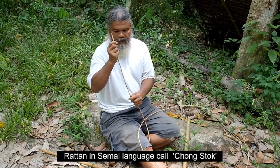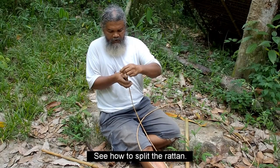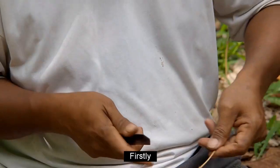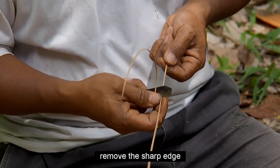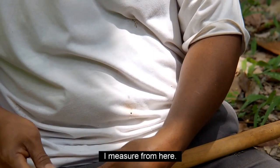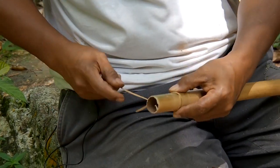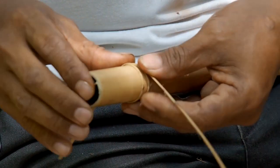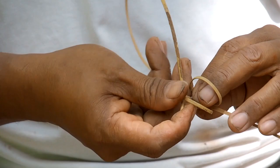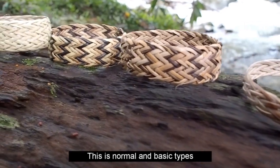Ini rotan. Rotan kami panggil chong. Cara belah dia tengok. Dapat banyak — satu. Ratakan, buang dia punya tajam. Yang ini hiasan juga, cukup di sini. Chor ni dia ada banyak jenis. Ini yang biasa lah, yang basic. Kalau orang nak belajar kan, tapi dia senang.